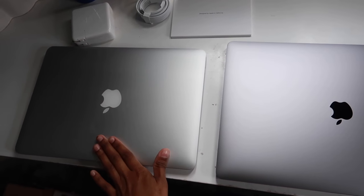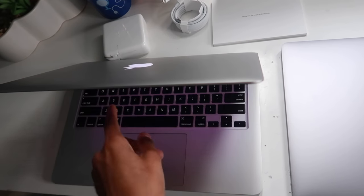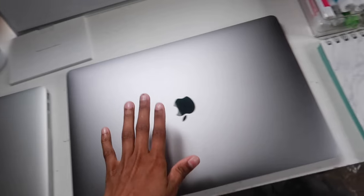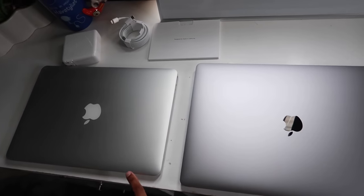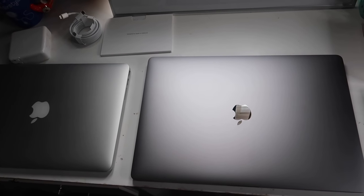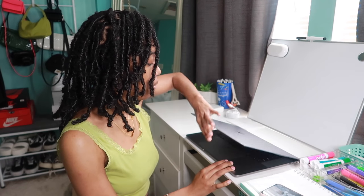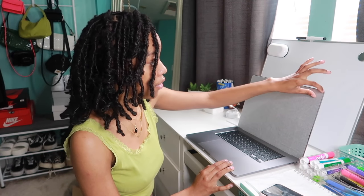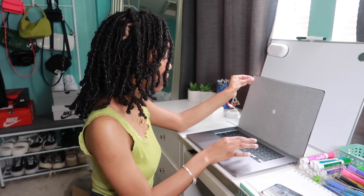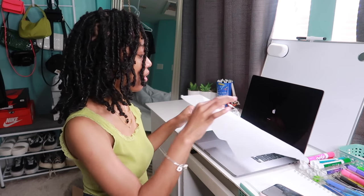I feel like anything would be an upgrade from my 13-inch MacBook Pro. As you can see, my dented Mac has a light-up Apple logo — I didn't even notice that! This new one doesn't light up, it's just regular. But that's the size comparison — this new one is literally huge. I'm so excited to edit, watch movies, and watch YouTube videos on it.